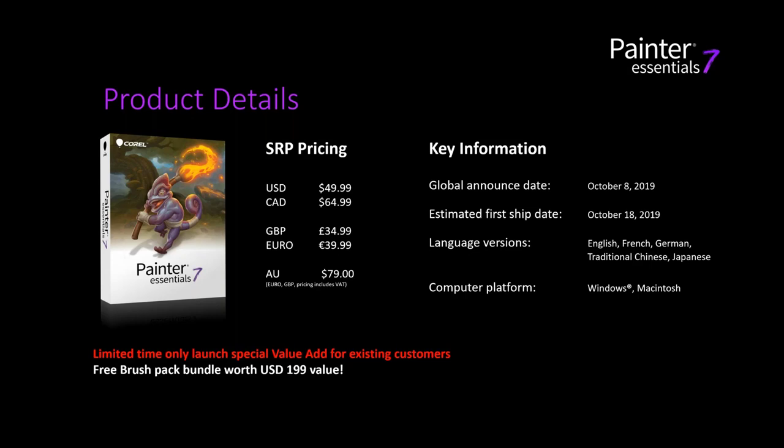Although we don't offer an upgrade path from previous versions of Essentials, we are offering current Essentials customers a brush pack bundle worth $199. Brush packs were new in Painter Essentials 6, so if you're on an earlier version, you can now import additional brush packs. The software is both Mac and Windows, and you get both with one license.